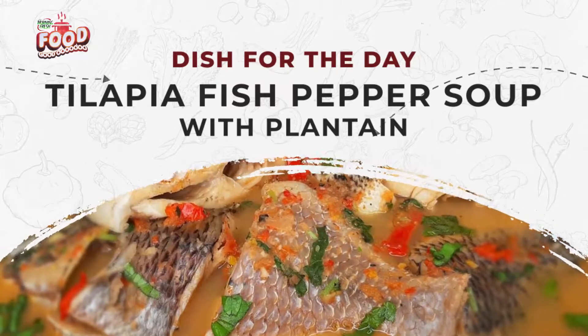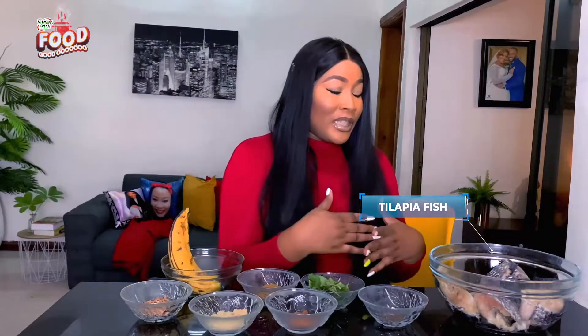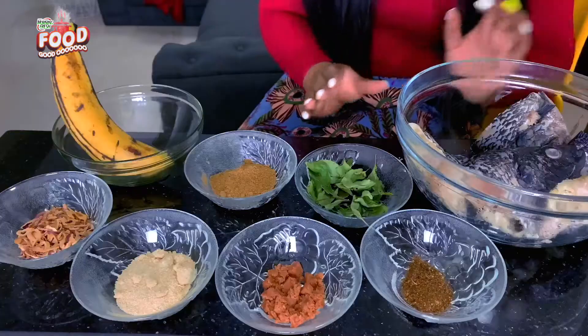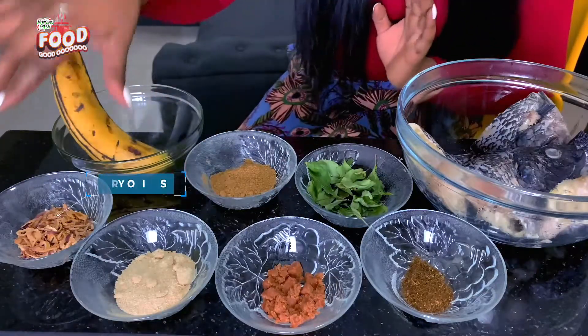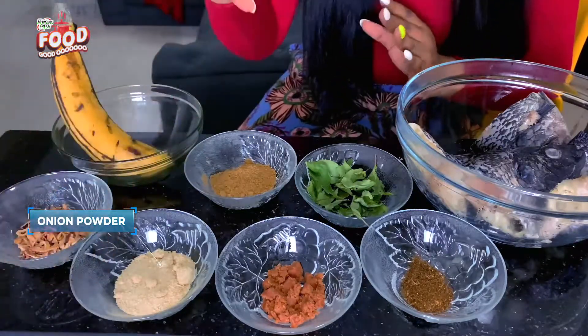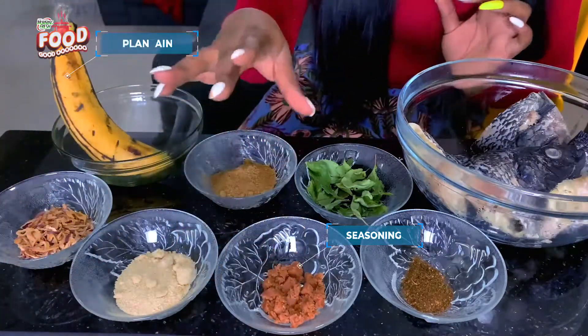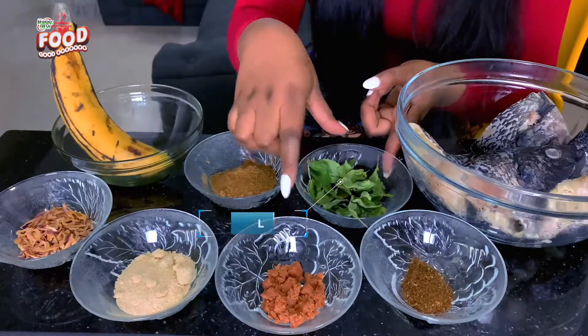The ingredients I'm going to be using for the tilapia fish pepper soup: tilapia fish — already scaled and cleaned — pepper soup spice mix blended together, dried onions (you can use fresh onions if you want), onion powder, seasoning, Cameroon pepper for some extra spice, and scent leaf.